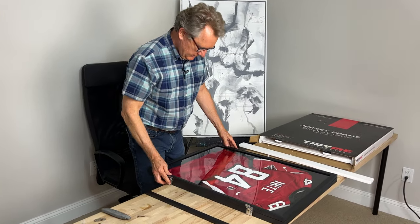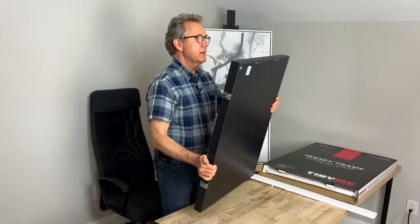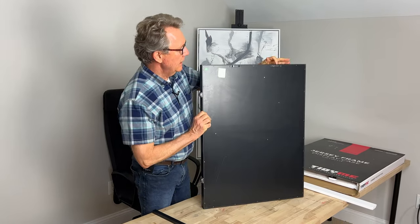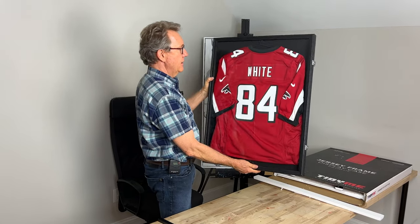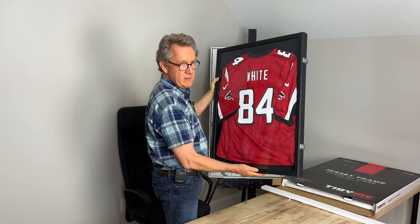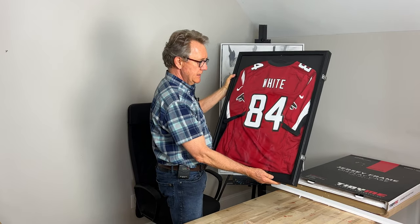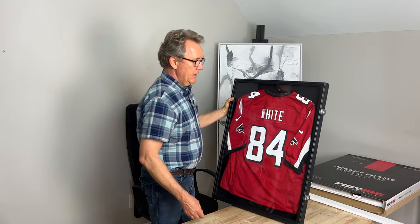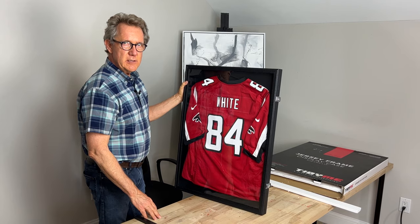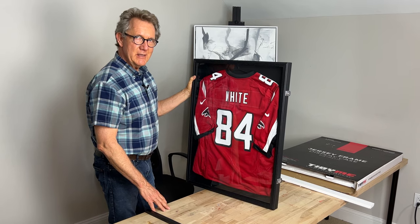There we go — well, that was not that difficult at all. The case itself is very sturdy, it's got two hangers. I think it's a wonderful gift product. It was certainly very easy to mount — if I shake this, this thing isn't going anywhere. And based on many pictures and videos that I've seen of similar products, I know people spend hundreds of dollars getting this done. This is a really effective do-it-yourself method and I think the finished result is wonderful. I would very highly recommend this product.